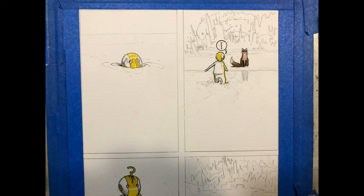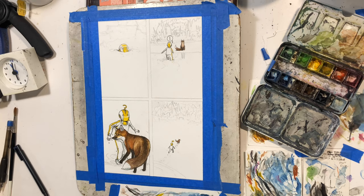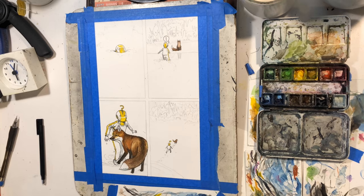You can see the first two panels there and then the bottom two panels. I was pretty happy with the way the fox came out, but I still have to touch them up a little bit. As a standalone image it's okay, but putting the background in, I want to make it look like they're actually in this cave space, so I want to darken it up a bit.